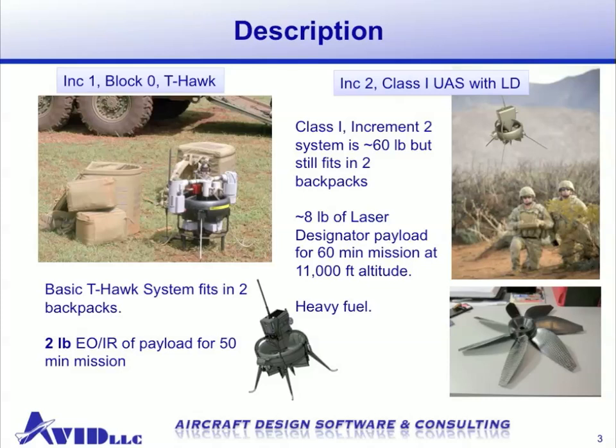On the right, we show the Increment 2 vehicle, which is roughly 60 pounds, but still backpackable. It carries an eight-pound payload, which in the current configuration is a laser designator, but it could carry any payload up to eight pounds for 60 minutes of endurance and up to altitudes of 11,000 feet above sea level for operation in mountainous environments. The propulsion system is a Cubano rotary engine that runs on heavy fuel, either JP-8 or diesel.